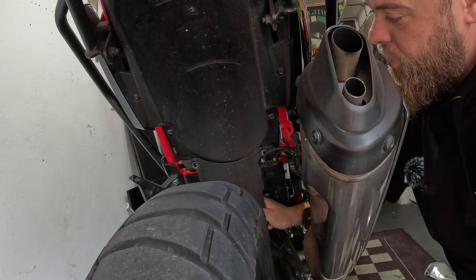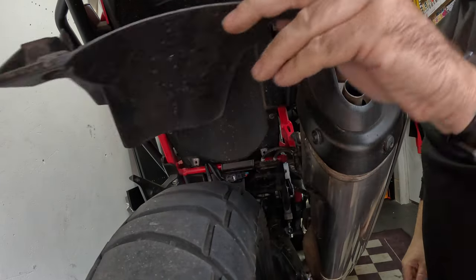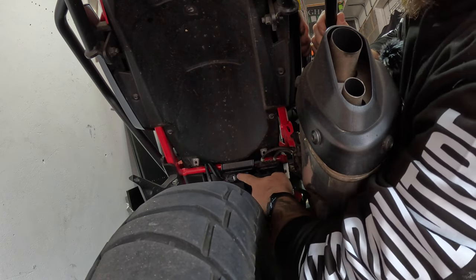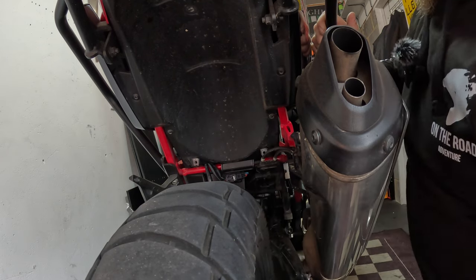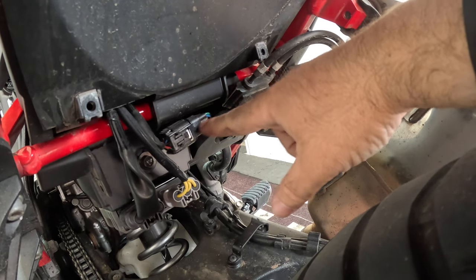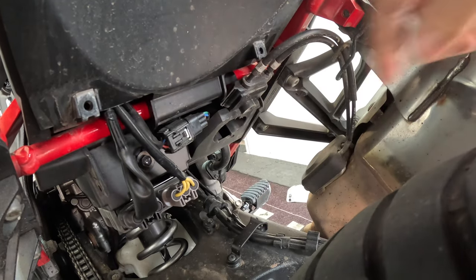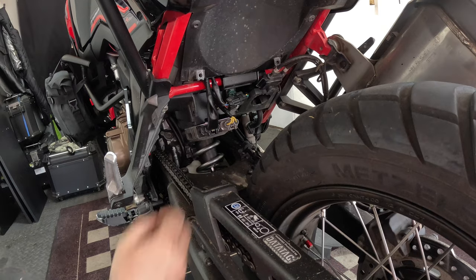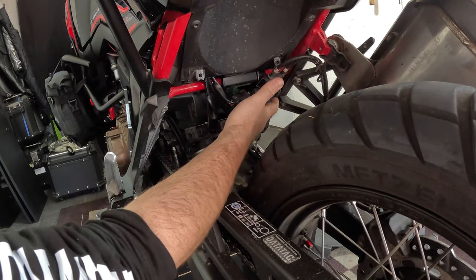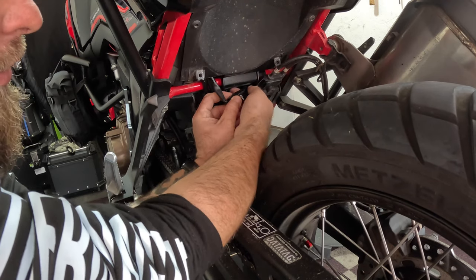Then pull the little pop rivet out. Now we should be able to pull this plastic piece out of the way. We can see where the wires go into this servo unit and the electrical connector that we need to disconnect. This goes to the exhaust servo and these cables. To make your life easier, you can just pull this straight out — it's connected on the bike here with this little plastic clip — so you have a bit more room to maneuver and undo this connector.